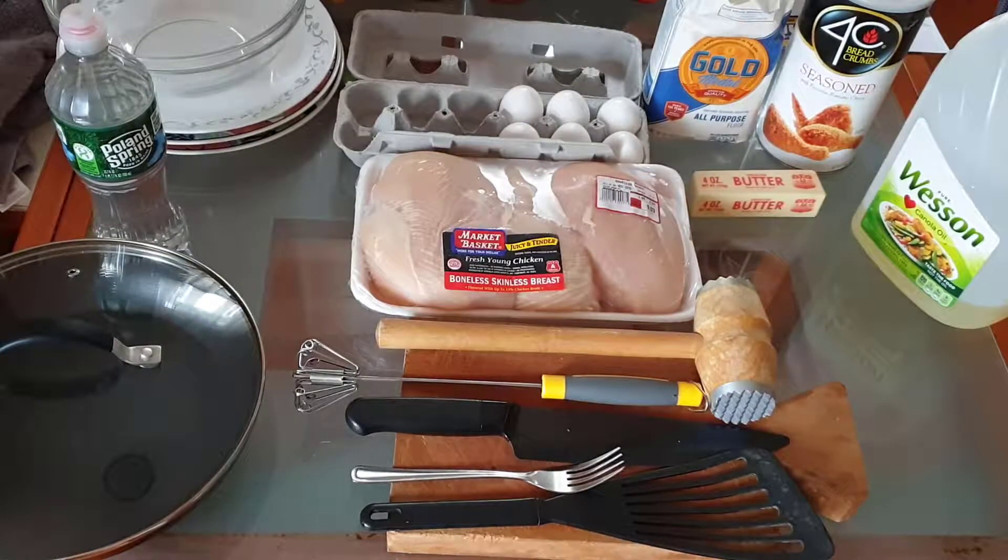You'll also need some butter, a meat tenderizer, something to make the egg batter with — which could be either a fork or the tool that I have — a knife to cut the chicken cutlets with, a spatula, and a cutting block.